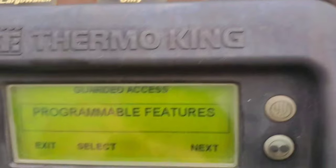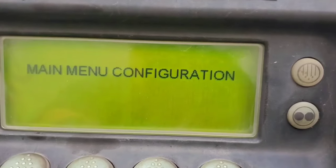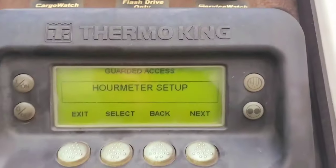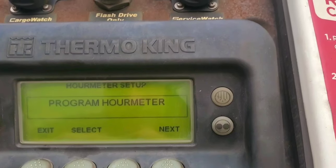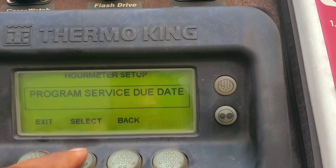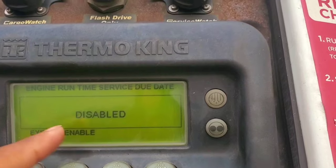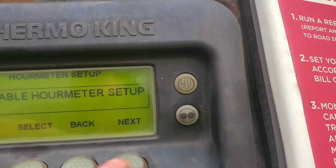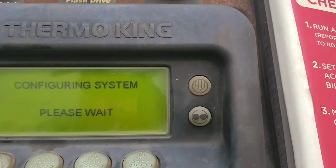As you can see, the previous menu was programmable features. Now I'll show you main menu configuration — you can make changes to what appears on the main menu and add features. There's also an hour meter option: if you go in there, you can set a service alarm, such as for oil changes, so the system tells you when service is due. You can enable it to alert you when service is needed.